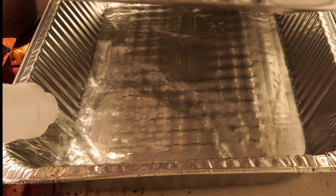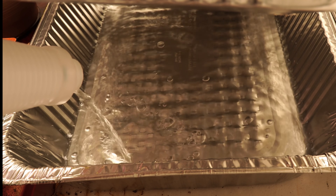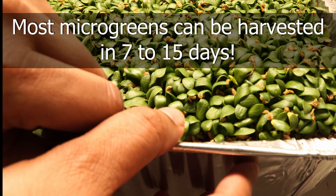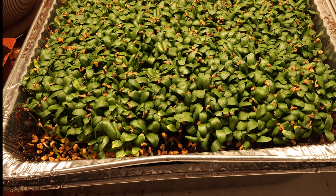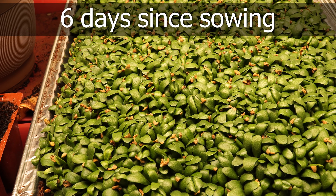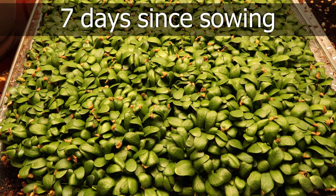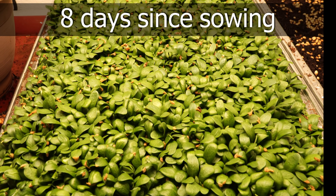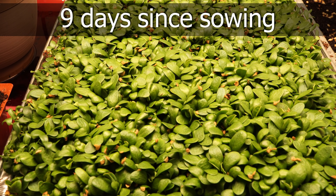Each microgreen has its own nutritional value, and most microgreens can be harvested within about seven to fifteen days of growing. The fenugreek microgreens take about 15 days, whereas some microgreens like radish will be ready in about seven days. Here you can see it's been eight days since we sowed the seeds, and they're looking very nice.